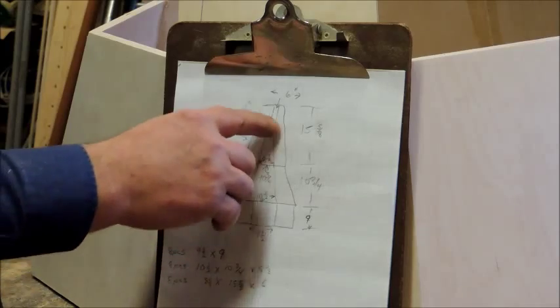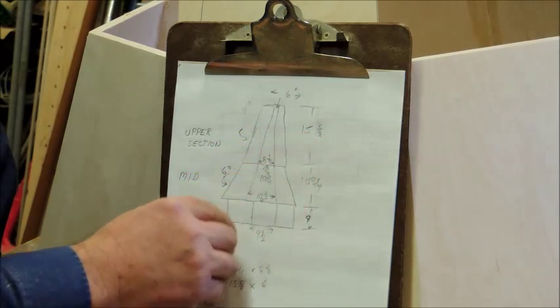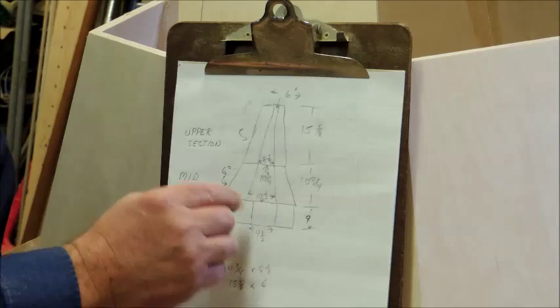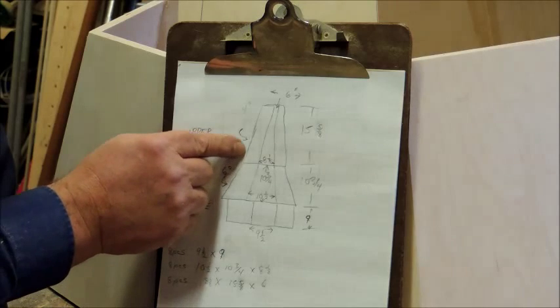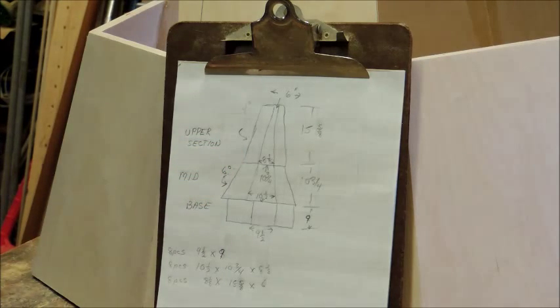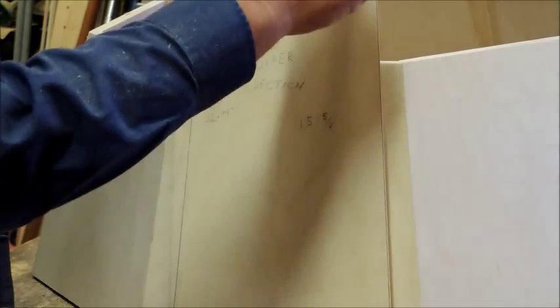We're going to be working on the upper section. The measurements are: 15 and five-eighths here, 3 and one-eighth here, six inches up at the top, and the angle is four degrees. This one is just a shy of 22 and a half — put it at 22.4. I've got one edge cut already and now we're going to cut off the other edge — I'll show you how we set up for this one.